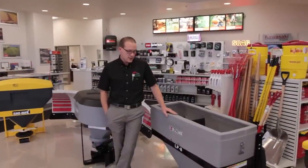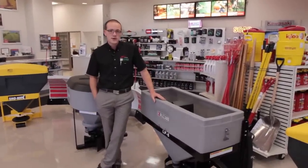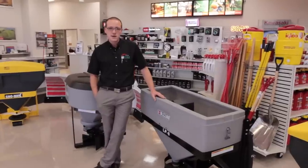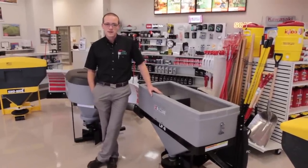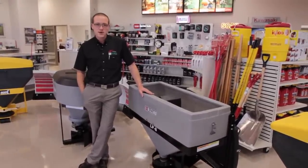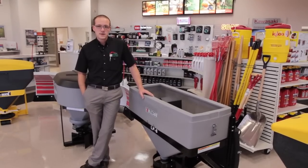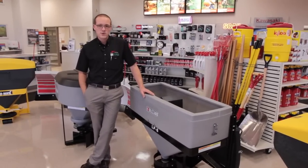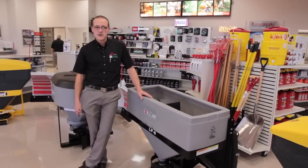The Blizzard salt spreaders are going to be good for contractors or possibly apartment owners that have larger parking lots that they need to keep salted. They fit right on the back of a pickup truck either in a Reese hitch, or you can get a swing away mount which will allow you to swing the salt spreader out of the way if you need to get into the bed of the truck.